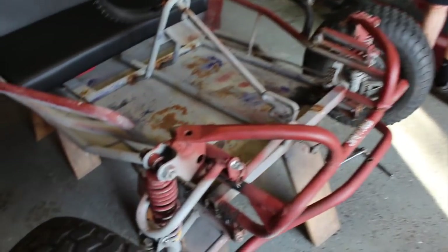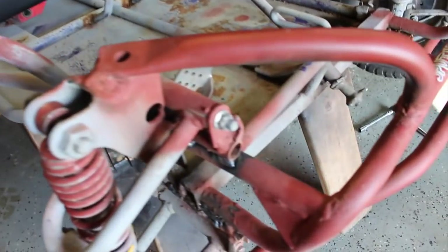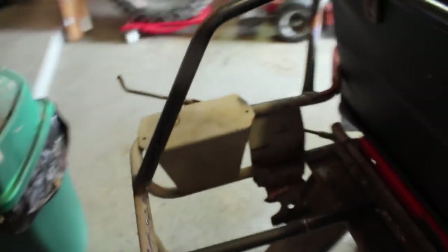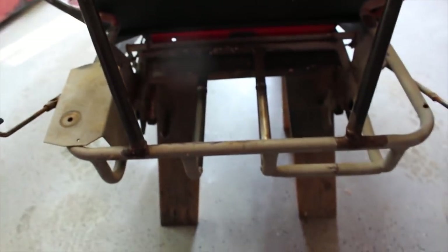So we very temporarily tightened everything down in the front. We're going to have to go over this thing completely again, and there's still some major cleaning up we have to do, but that's all just going to take a while and we'll probably do that before paint. All we have to do now is throw the back axle on.